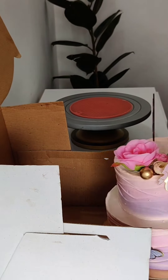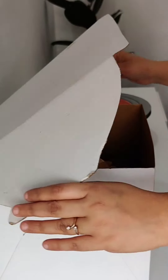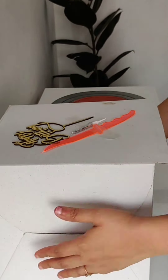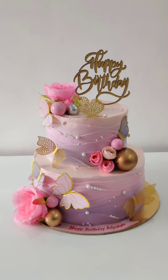After this cake, I packed it in a tall box. You can purchase a tall box from a local shop — I purchased mine from a local shop. How did this cake look? Let me know in the comments. Bye-bye!